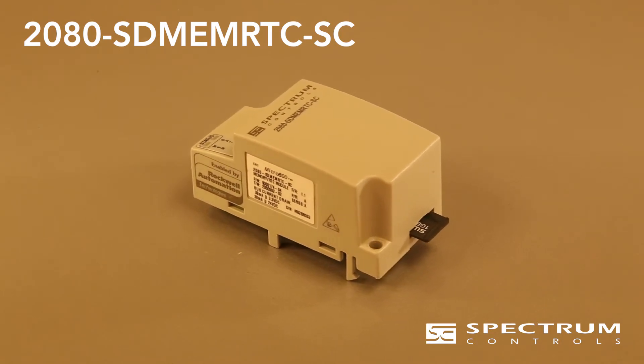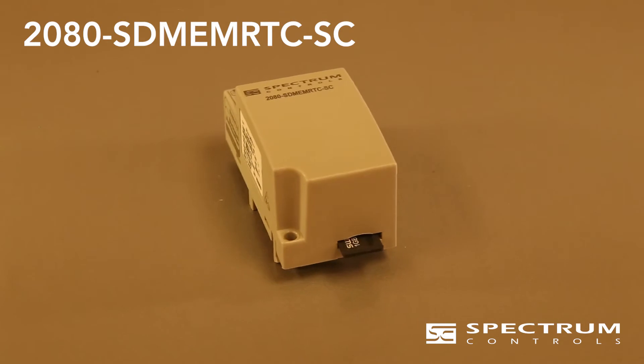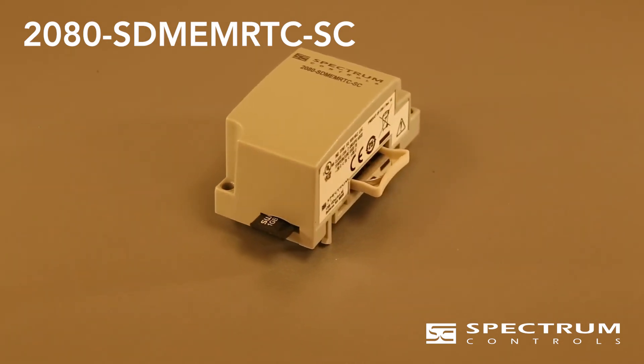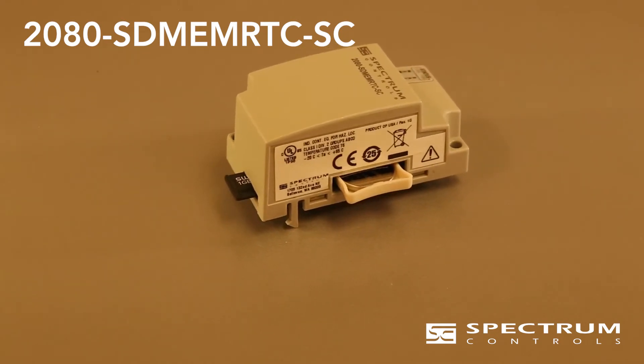It simplifies firmware update of the controller and allows programs to be sent by email. Just load the configuration onto an SD card, insert the SD card into the module, and cycle power. This capability makes commissioning new machines and replacing the controller quick and easy.